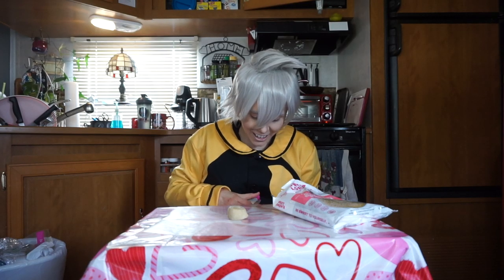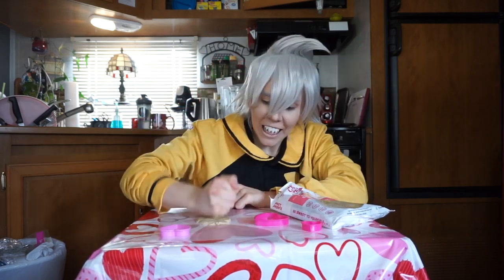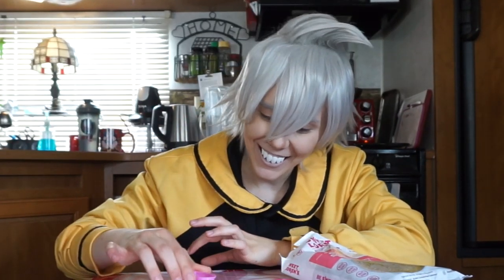I lost the cookie cutters. Oh, it's right here. Let's take out all of our aggression of how lonely and empty we feel this Valentine's Day by smashing these cookies down to make them flatter, so we can cut little hearts out of them. So cute.